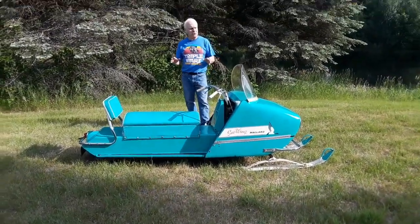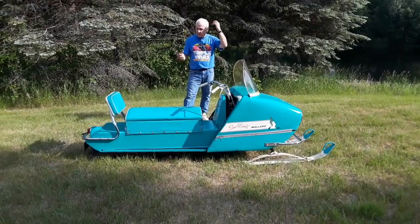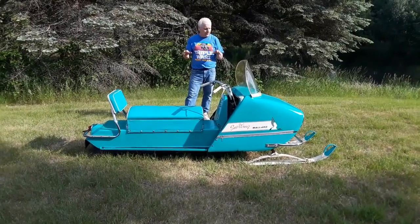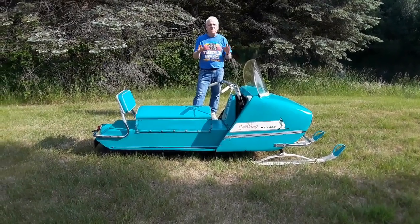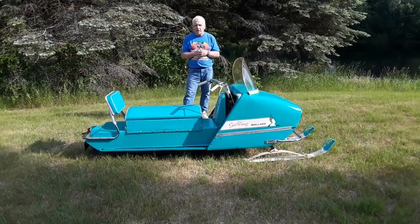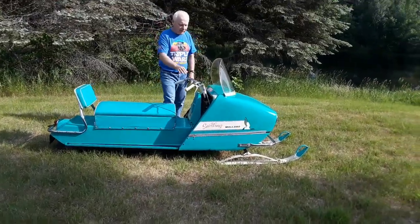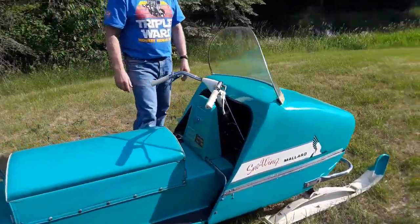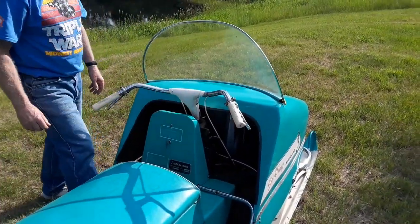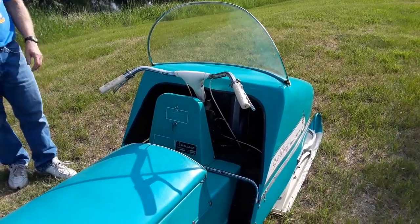What attracted me to this machine was its color. I call it teal; some people call it aquamarine. It does remind me of cars from the late 50s, early 60s — it has that look. Moreover, look at some other unique features. Come on in and look at this handlebar — these are bicycle handlebars. It's got a bicycle lever for a throttle, and it's got this lovely bolster. I just think that's cool.